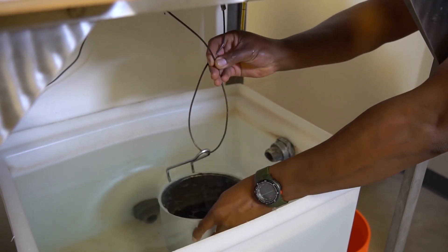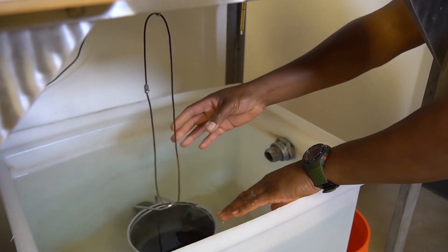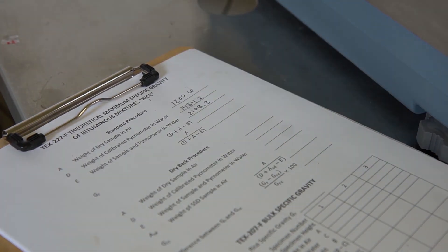Hang the metal pycnometer from the weighing apparatus and allow the scale to stabilize. Weigh and record the weight as E, weight of pycnometer containing sample while submerged in water, to the nearest 0.1 gram.